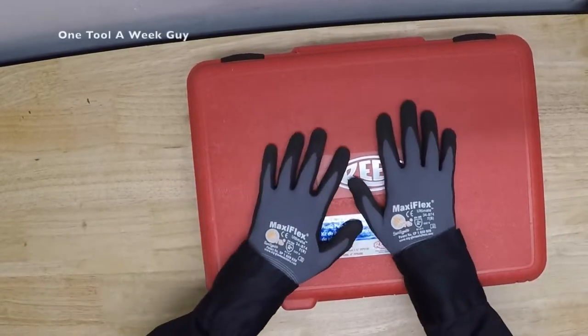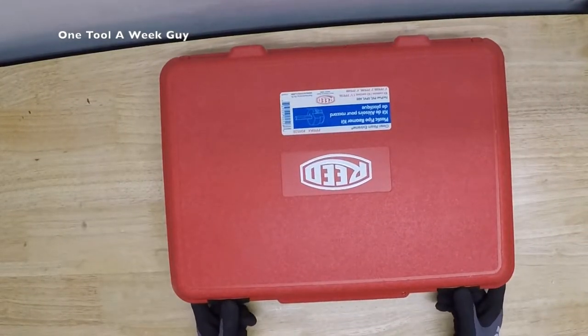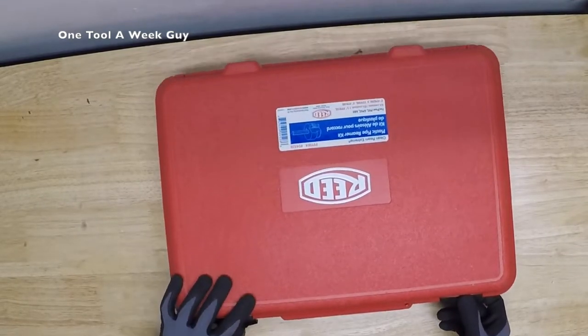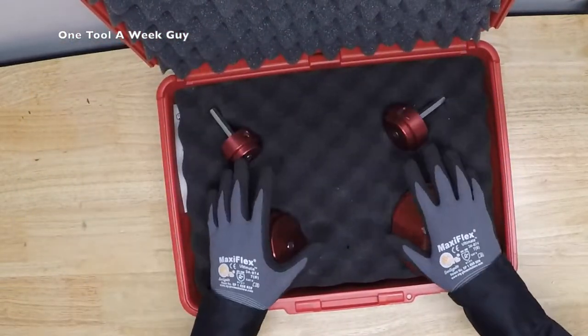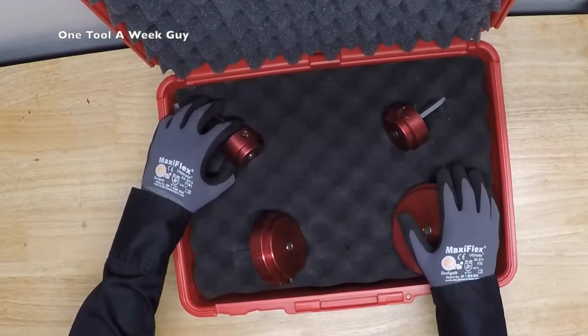It's going to come with a hard case right here — a nice little case just like the fitting sockets or the large sockets extensions. As you can tell, it comes with nice cushioning around it protecting it. And these are the babies — this is going to be the set of four, thus the number four in the PPRK4.